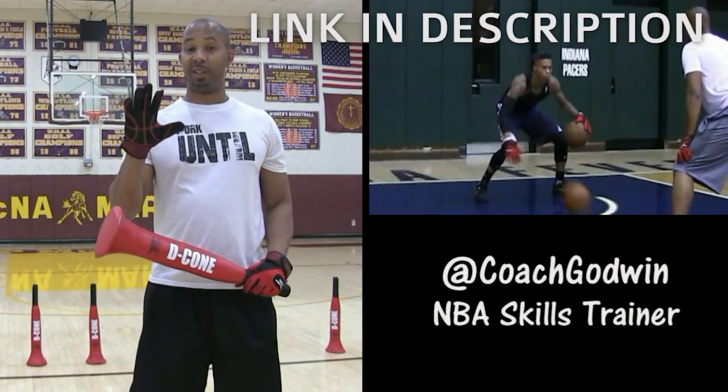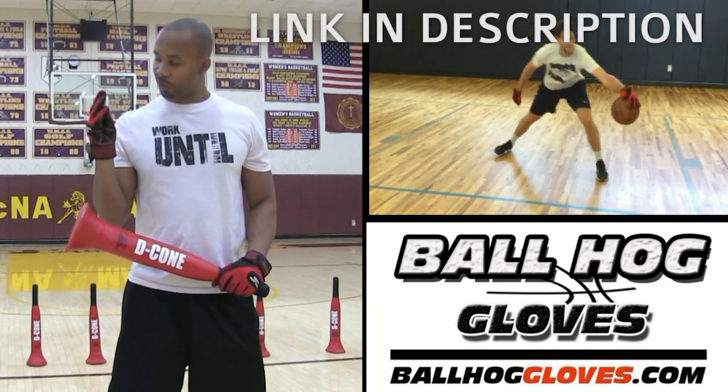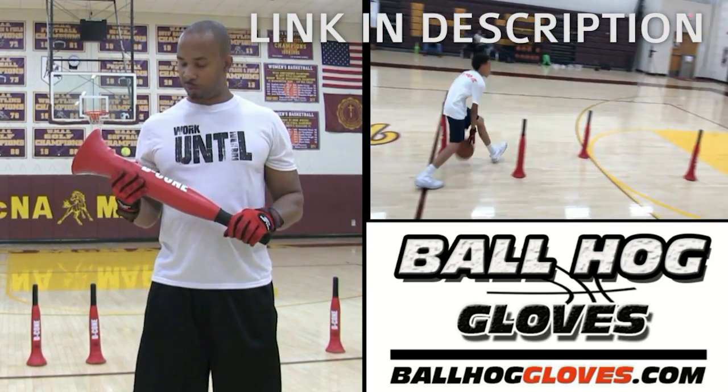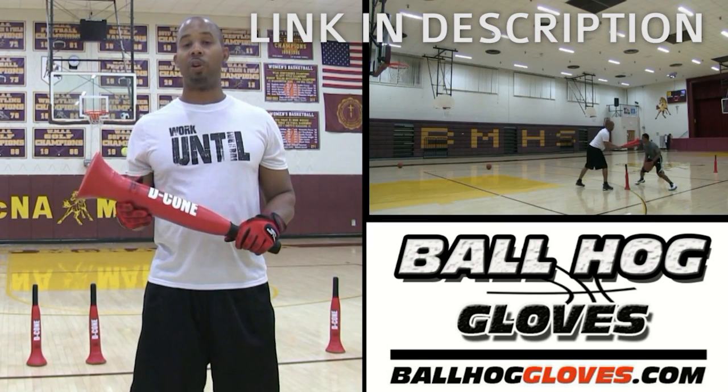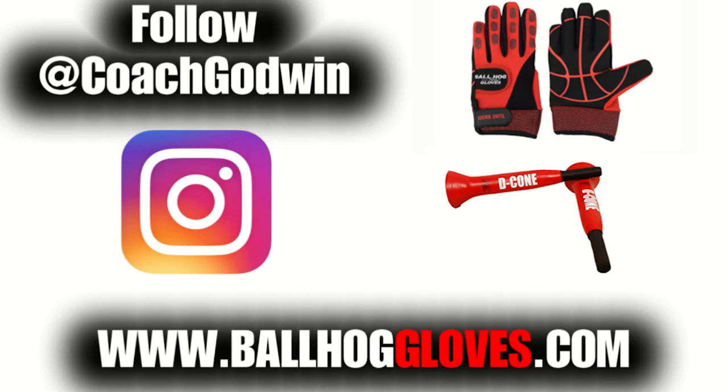This is Coach Karan Godwin and these are the Ball Hall Glove X Factor. They take away the natural grip of the ball, forcing your hands and fingers to work overtime. The D-cone is the perfect complement to the Ball Hall Gloves, whether you want to work on your ball handling with cone drills or shooting with a hand in the face. For drills, follow Coach Godwin on Instagram and go to ballhallgloves.com.